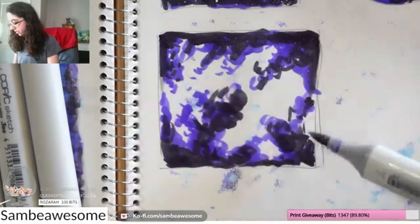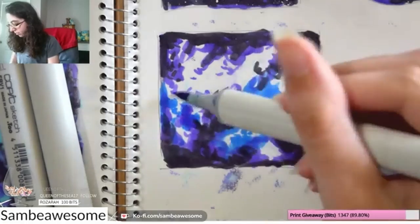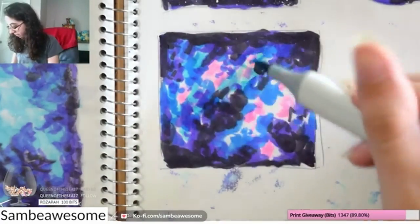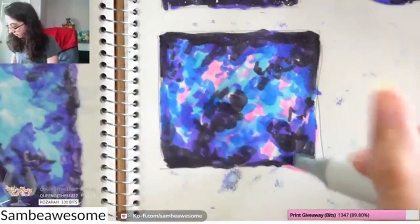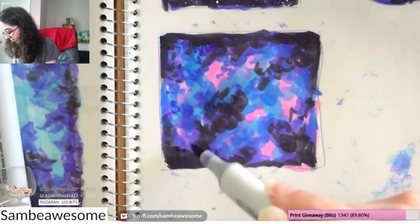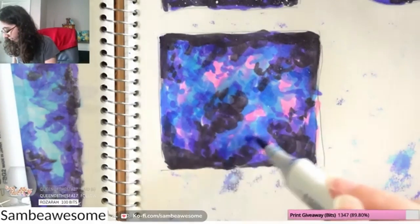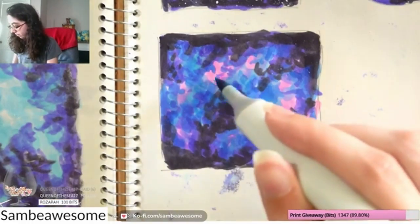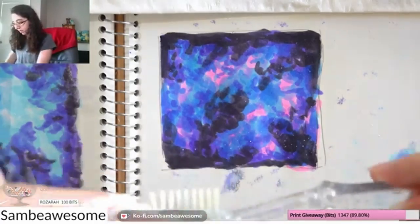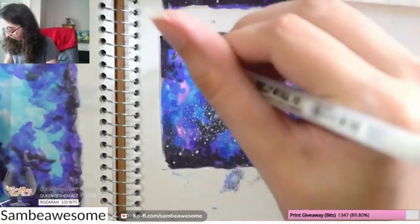If you'd like to see more Copic or alcohol-based marker videos, I'll have a link in the description and in the card, and you can subscribe for more of this content. I also have a Ko-fi page where I post tutorials, walkthroughs, and art resources — including more on Copics, watercolor, digital art, water-based markers, ink, charcoal, and all sorts of things. It took some repetition to get used to this technique, so don't feel bad if you can't get it on your first try. Iteration is one of the best ways to learn. The primary important thing is to have fun no matter what the end results look like.